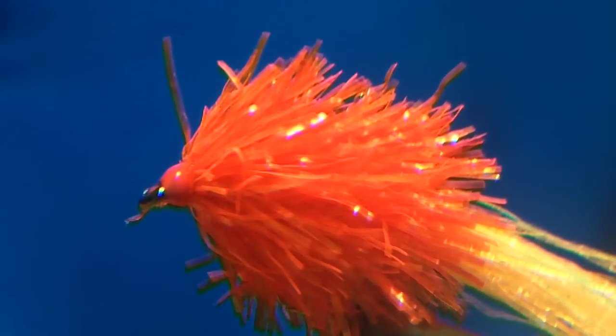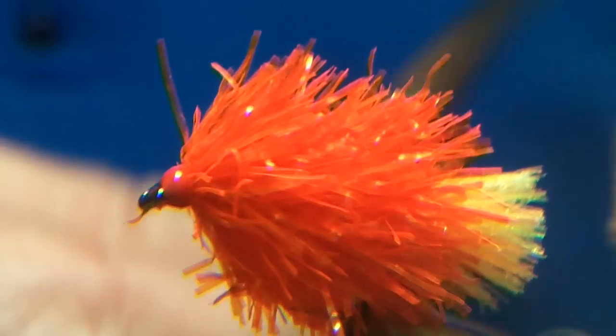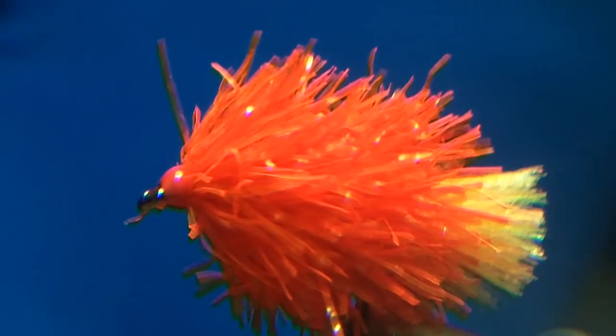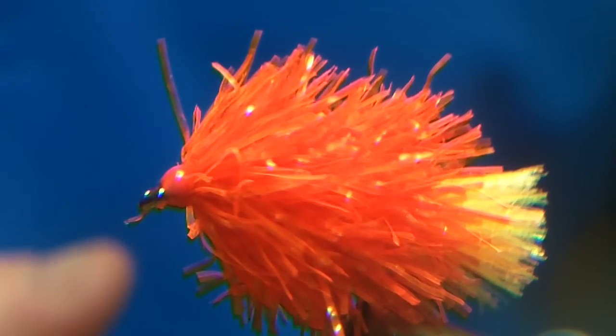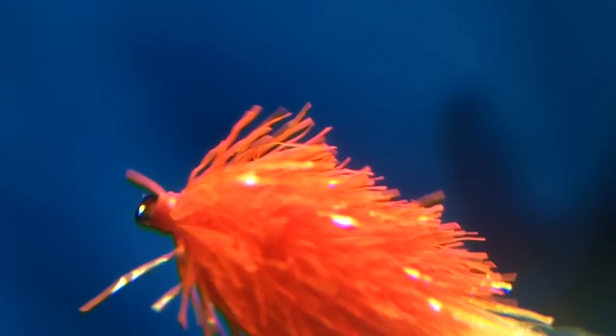And that's it. The reason I use sunburst material for the tail is it gives it an aiming point. Just trim it to international size because most of my flies are international sized — and there we go, the 20T blob.